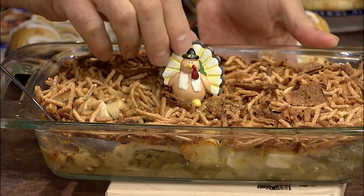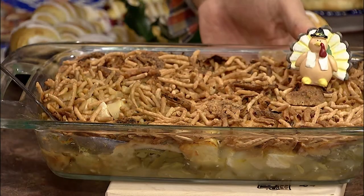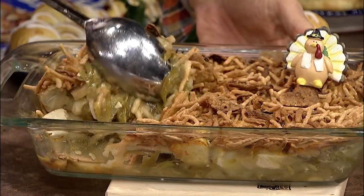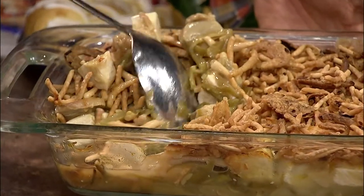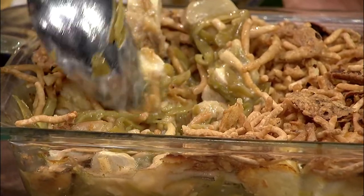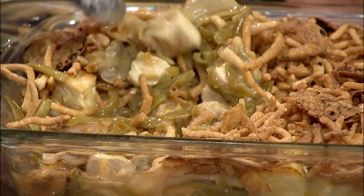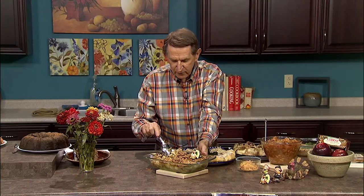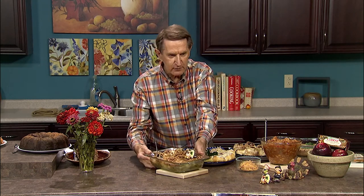You start by putting green beans in the bottom, then over that you put your turkey. Then add some mushrooms and some cream of chicken soup. Top it with chow mein noodles and onion rings. Bake it for about 30 minutes at 350, and you have a delicious meal with that leftover turkey or chicken. If you're cooking for one or two, you can cut the recipe in half or put it in the freezer for later use. We thank Joan for that recipe.